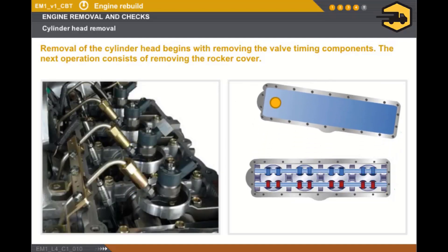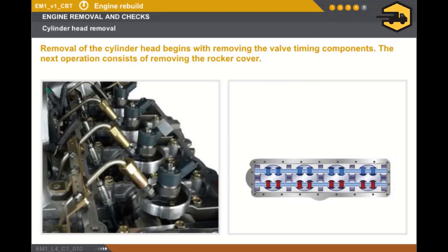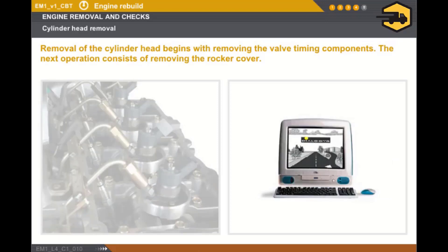Once the bolts are removed, you can gain access to the camshafts. In all cases, it is essential to refer to the technical documentation specific to each engine type.